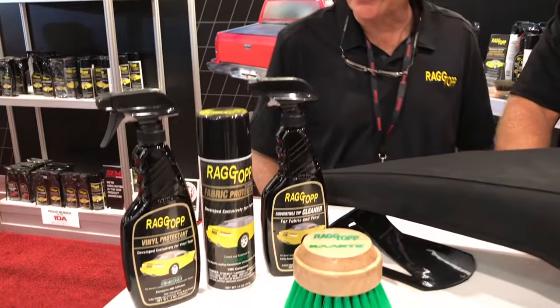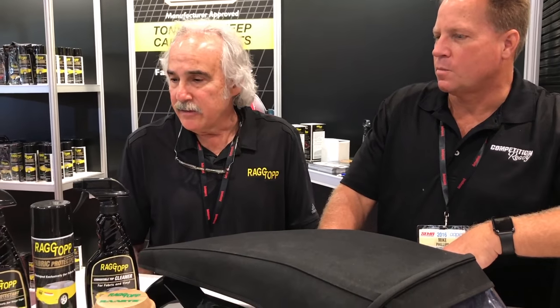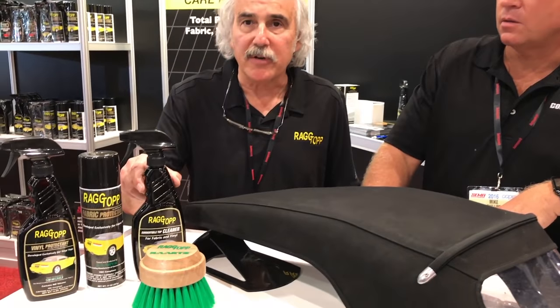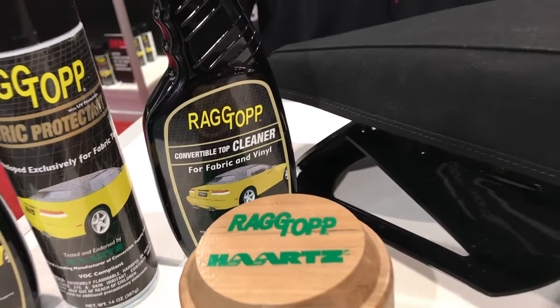Rick, could you just tell us a little bit about the products you have here on the table? Thank you, Michael. It's a very easy-to-use product, endorsed by a company called the Haartz Corporation, which today manufactures fabric for just about every American and European convertible. The cleaner works both on fabric and vinyl — easy to use: spray it on the fabric, lightly brush it, and rinse it off.